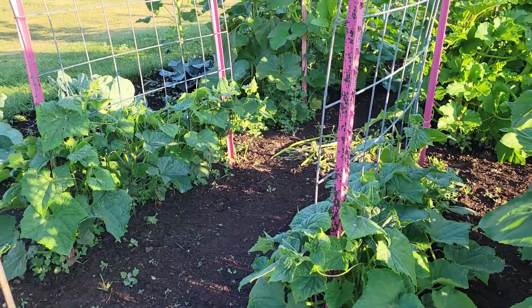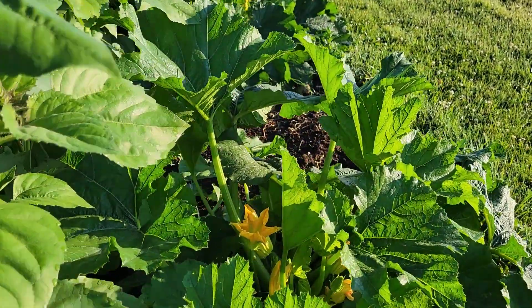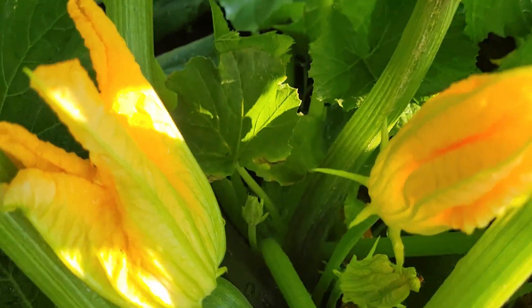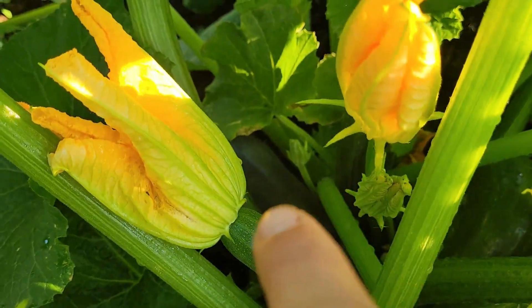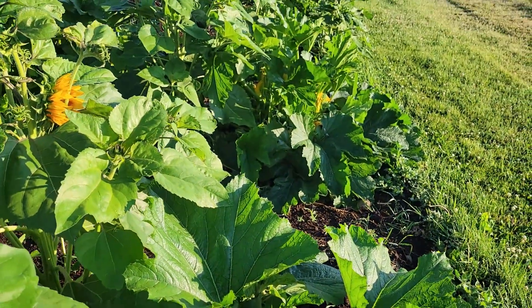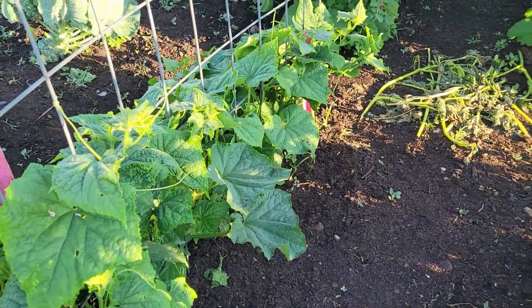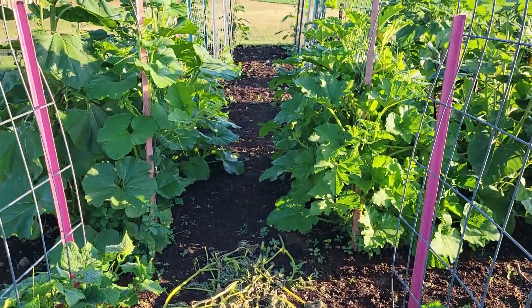Cucumbers are starting to grow; I've got to keep directing them up because they just want to sprawl. I've picked a couple zucchinis already and I have a few more — there's actually a big one in here, kind of right down in there, so I'm gonna come pick that one. They got crowded with these sunflowers; I've gotta remember to space things, but I was trying to get a lot in here and yeah, this is what happens.